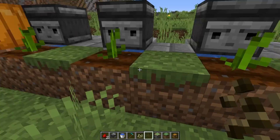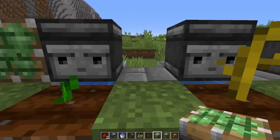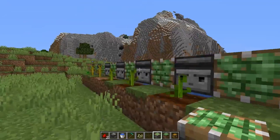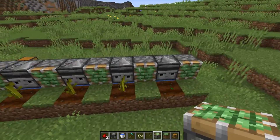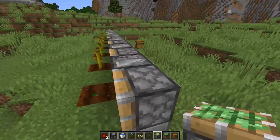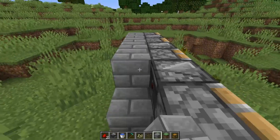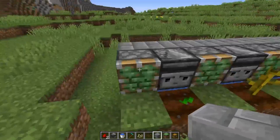Now you've got your observers in, we can now place our pistons in. These go in between the gaps of the observers like this. You need eight pistons a row and seven observers, which isn't really that hard to get. Once you've got your pistons in, you can now grab your building blocks again and place blocks behind the observers and the pistons like this.